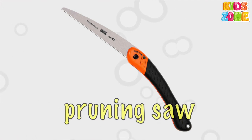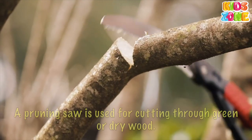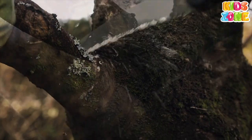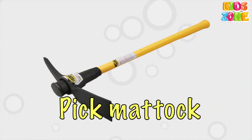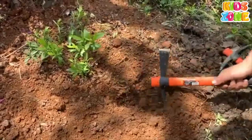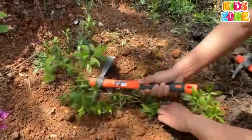Pruning Saw. A pruning saw is used for cutting through green or dry wood. Pickaxe. The pickaxe is used to break up hard earth, as well as stones and rocks in the ground.